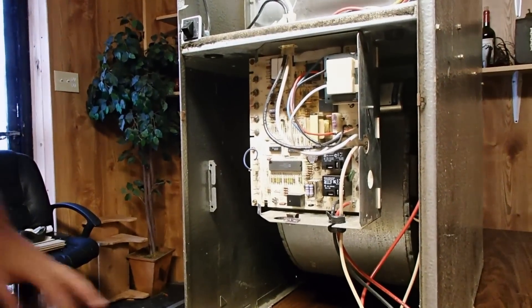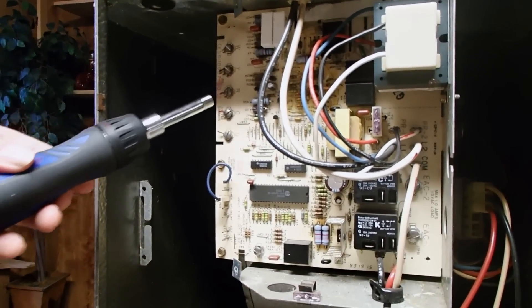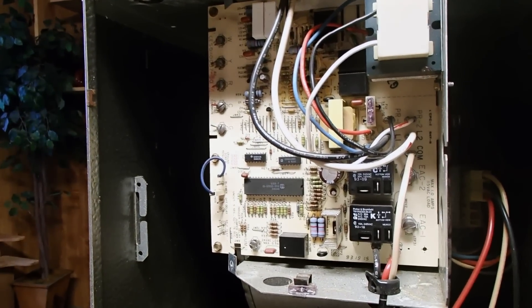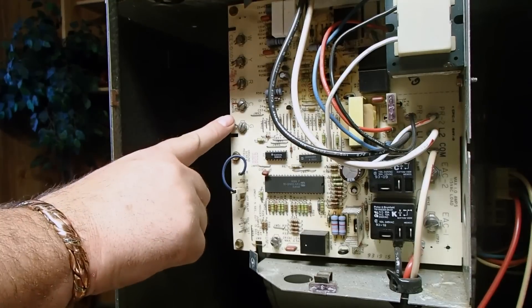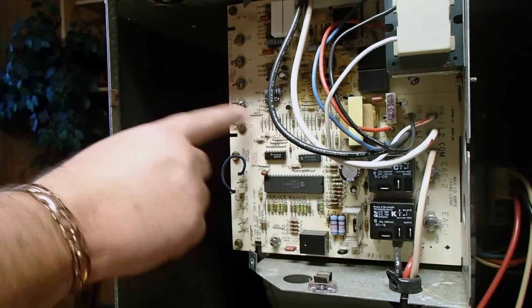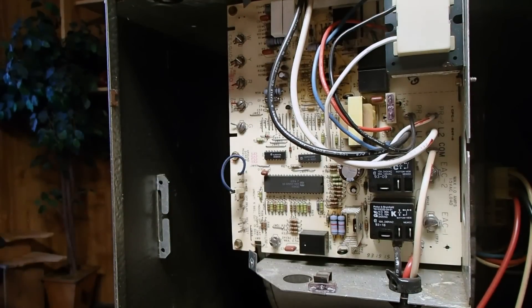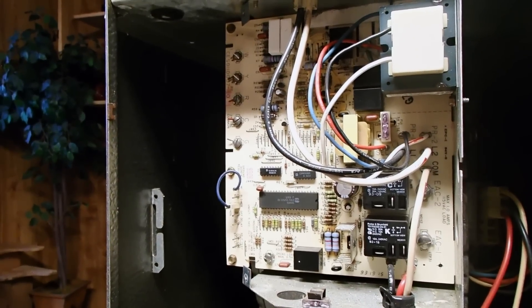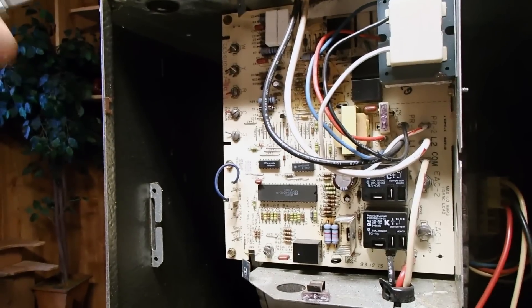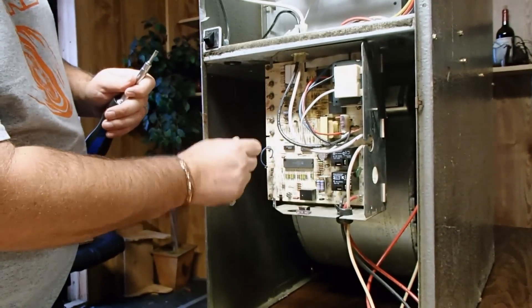Now if you'll notice, looking at this control board, you have five terminals over here. You have the W, the Y, the R, the C, and the G. I'm not going to go into what each one of those control, but I can tell you if you're going to change your control board out, generally you'll have a green wire on the G, a blue wire on the common, a red on red, yellow on yellow, white on white. But that's not necessarily true in all cases. What you do is you simply remove those wires with a flathead screwdriver like such. Pull them off of the board.